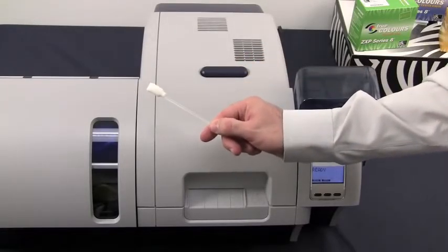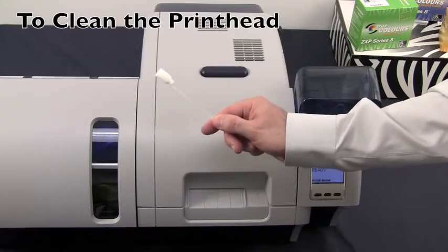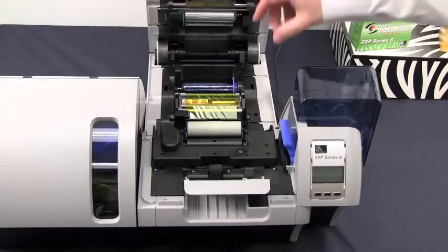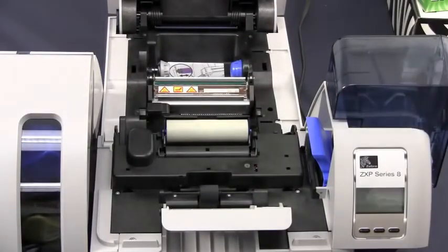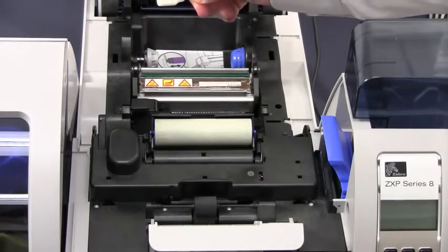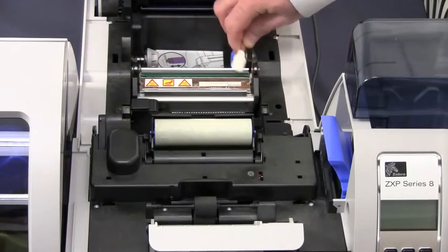In your cleaning kit of supplies, you will find swabs that are included in the kit. We use these to clean the printhead and other exterior areas of the printer. In preparation for cleaning the printhead, first turn off your printer. Then open the printer cover and remove the print ribbon from the printer. We now have access to the printhead. Press to activate your swab and then gently run your swab across the top of the printhead to clean any dirt, debris, or buildup that may have accumulated on that surface.